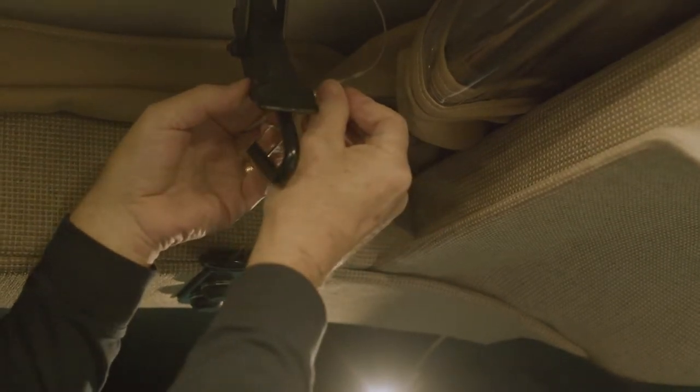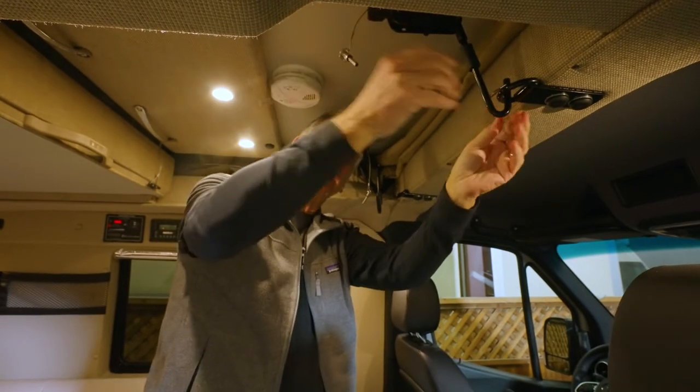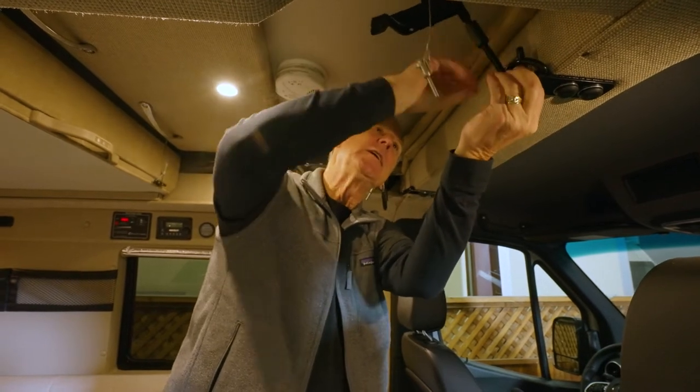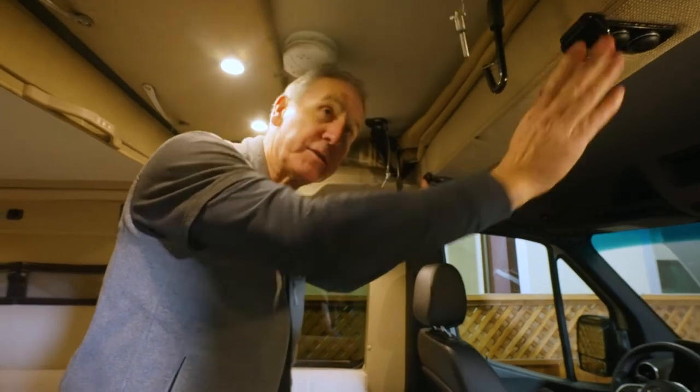Same on this side — halyard pin, push the button that releases the ball bearings, release the latch, lift it out of the D-ring. There's an extra little clip on the hook to keep it secure. Turn it sideways and push these D-rings out of the way.